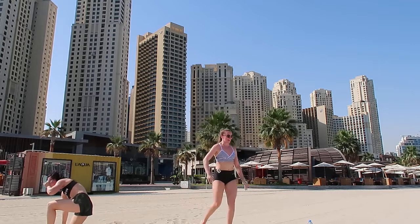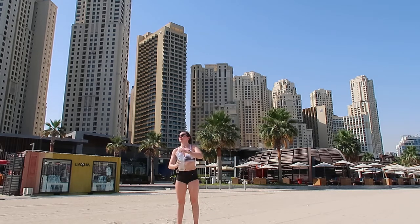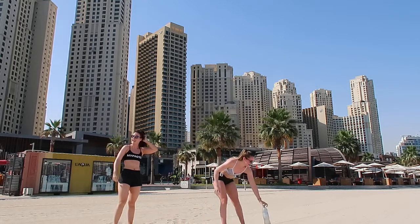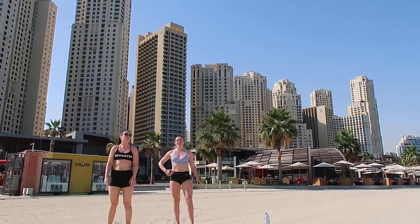Alright, quick water break. Two more rounds to do and then that's us done. Let's go, so fast. High knees, ready? Two rounds to do, let's blast it out. Let's go - up, nice and high.